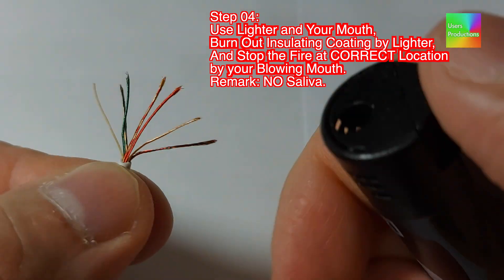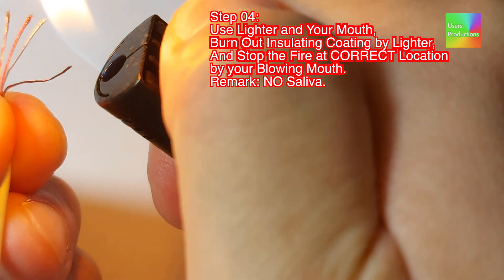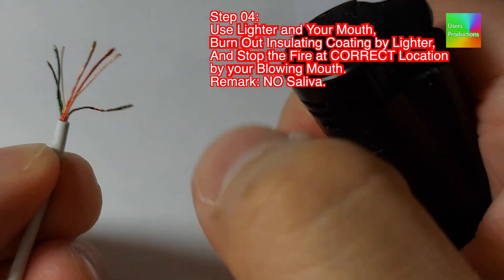Step 04: Use a lighter and your mouth. Burn out the insulating coating with the lighter, and stop the fire at the correct location by blowing with your mouth. Remark: no saliva.